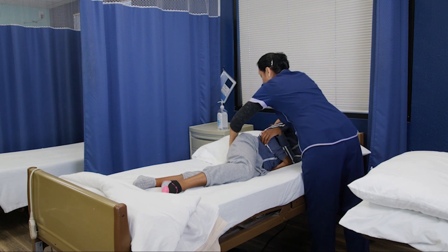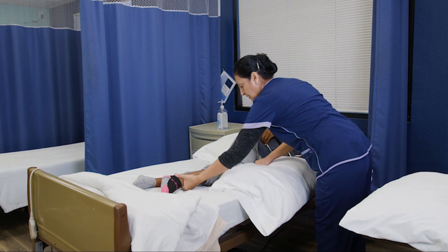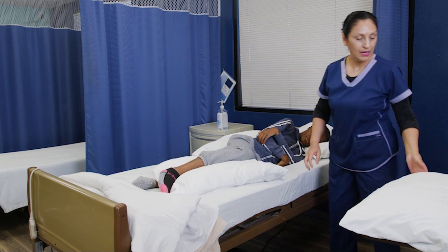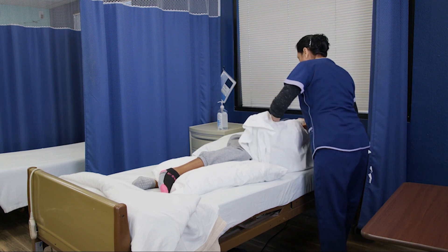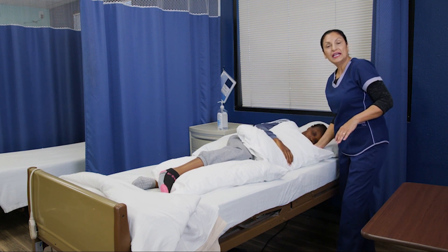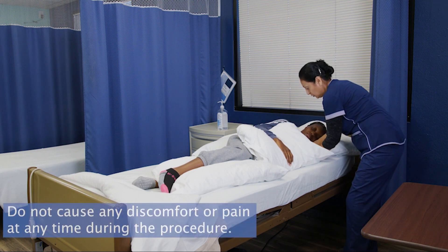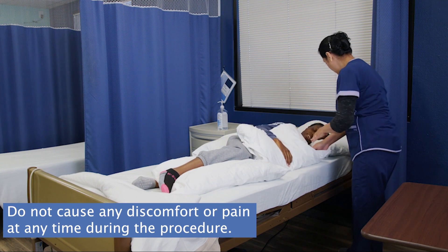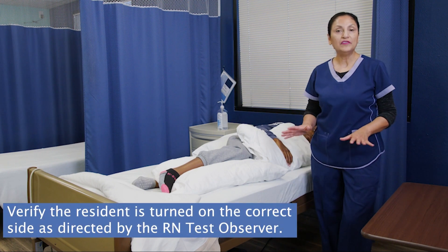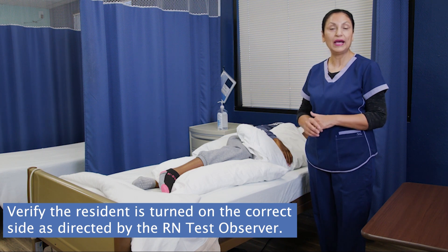Now your back, between your knees, and upside arm. Now I'm going to check to make sure that she's not laying on her down side shoulder. So I'm going to put my hands underneath her shoulder and pull it out a little bit. Does that feel better? Yeah. And then the pillow — that feels okay? Yeah. Now, before I finish up, I need to pause for a second and make sure that I turned her on the correct side that was instructed to me by the nurse.